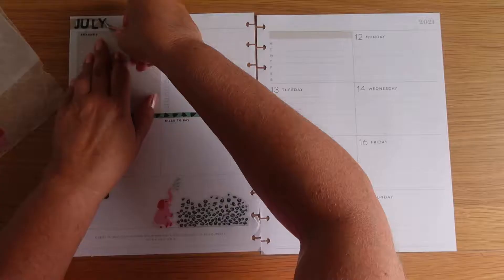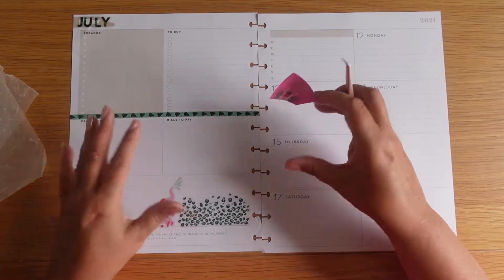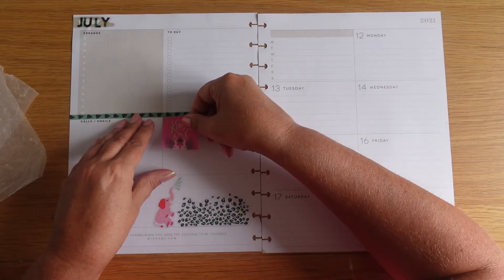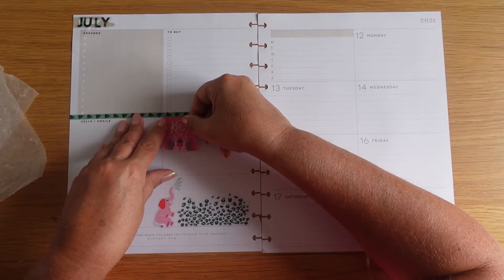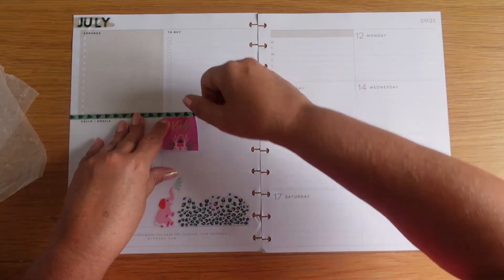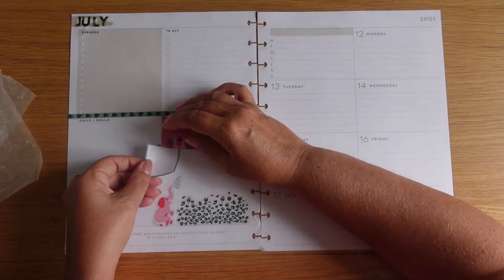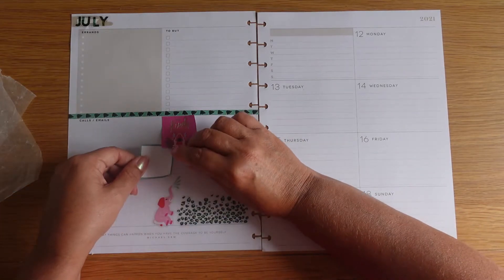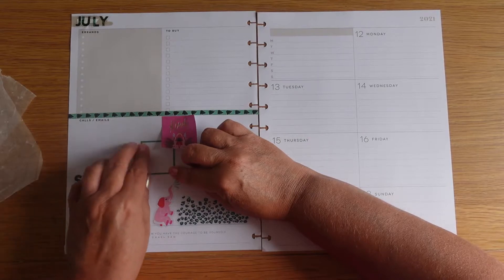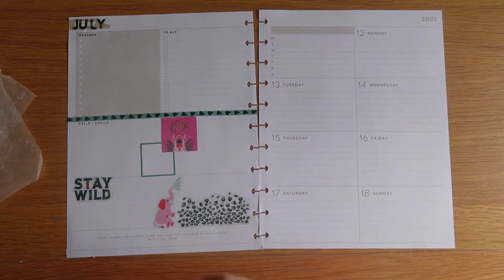Put July in. I don't use bills to pay because our money comes out automatically, so I'm just going to put a box over there and probably use that section for something different — might be some comments I want to make. I'm going to layer it underneath to give it a bit of depth. But this is where it could go wrong so I'll just stop talking for a minute. Okay, that's all right. Building nicely.